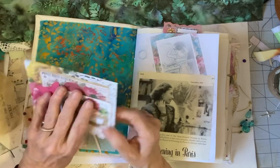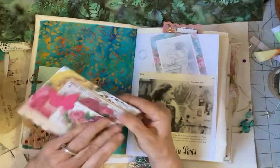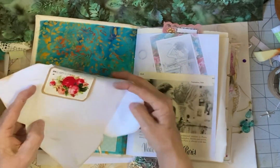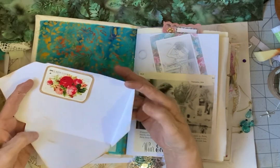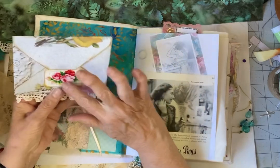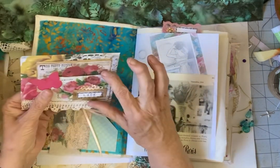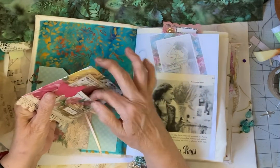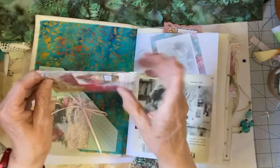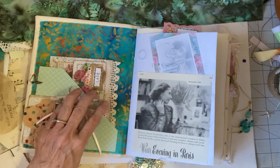And then this is also an envelope, but it's left so that you can open it up and do journaling and things in it. Sometimes I accidentally print on photo paper instead of regular paper, but it makes a nice little stiff edge. This is also a pocket here that something could go into. I'm putting it this way so the lace shows — vintage lace on the side of it.